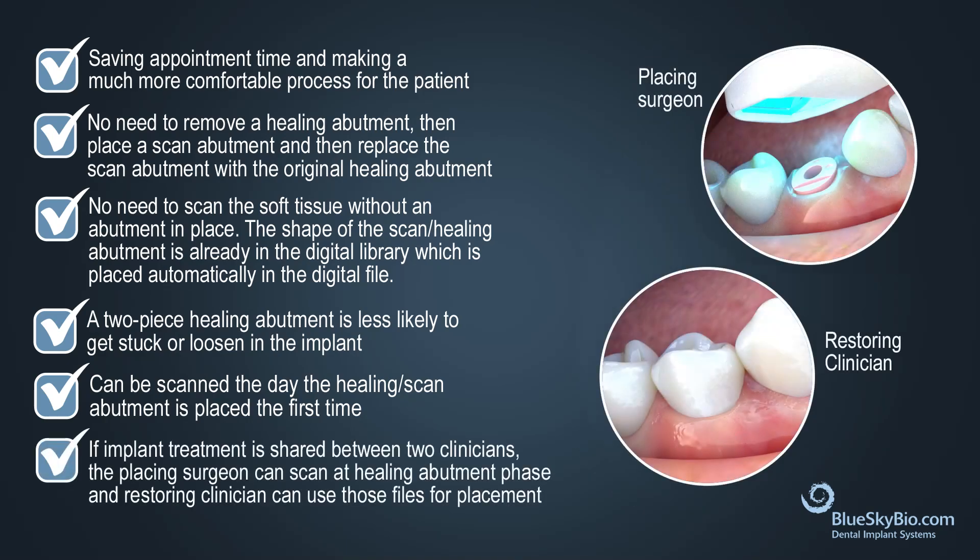If implant treatment is shared between two clinicians, the placing surgeon can easily scan at the healing abutment phase, and the restoring clinician can use those files to have the restoration ready for placement at the next visit.